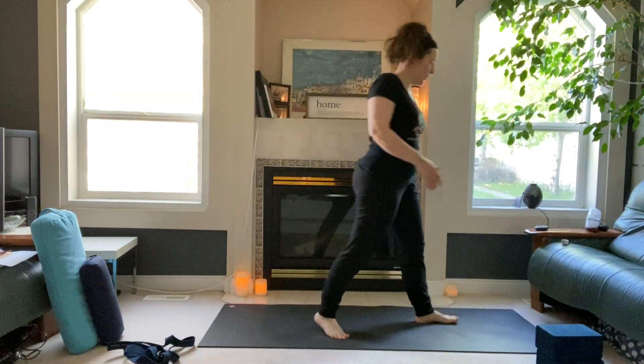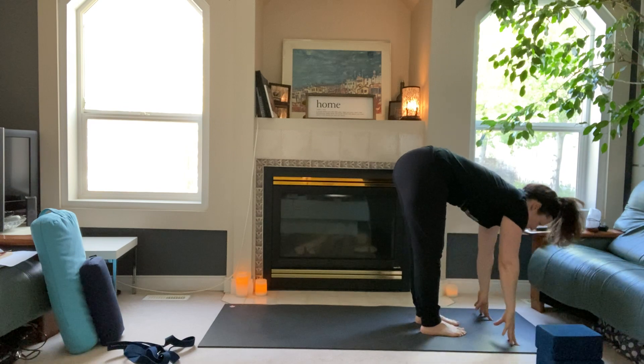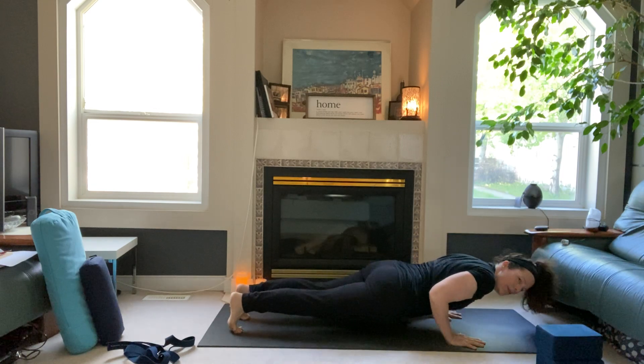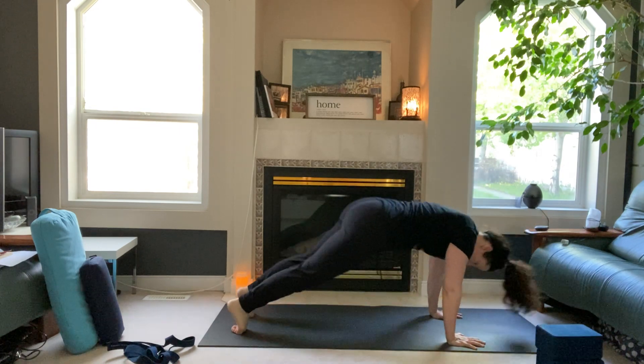From the top of the mat: inhale, arms reach high to the sky, exhale dive low. Halfway lift, long spine, land your hands, step back to high plank, inhale. Exhale down to low plank and hold for three, two, one. Up into upward dog, back into downward dog.